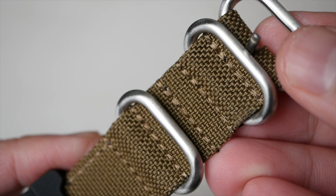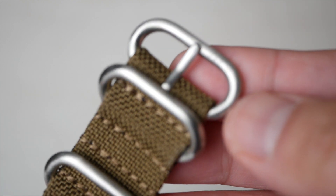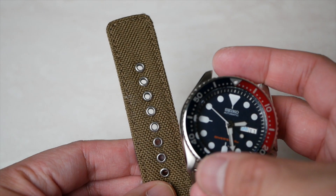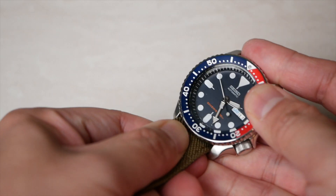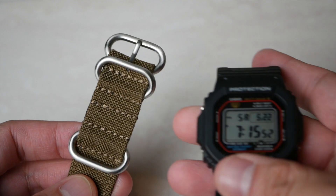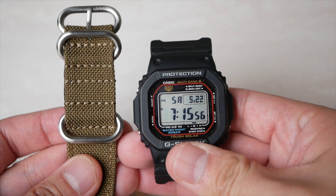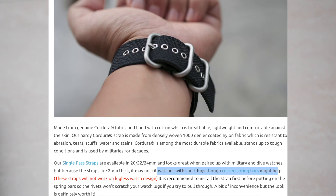What do I dislike? The strap is quite thick and might have some fitting issues with watches that have short lugs. I had trouble fitting it in my watches with their default spring bars. For example, it wouldn't fit the SKX if you tried to use the fat bars. This works best with the G-Shock adapter that Vario sells, or watches that have long lugs such as the Hamilton Khaki Field. Alternatively, curved spring bars will give it a bit more allowance as well.